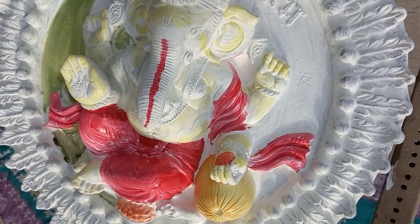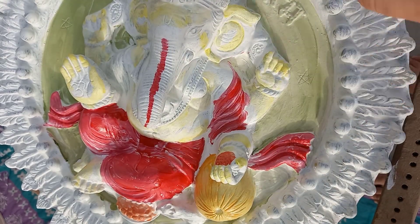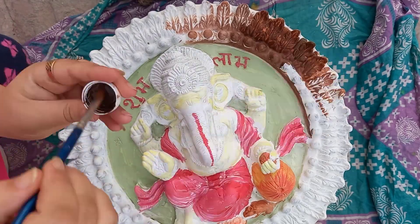I have a few stones, a few beads, and a few mirrors with me. I will be using all of those just to give it a decorative look.